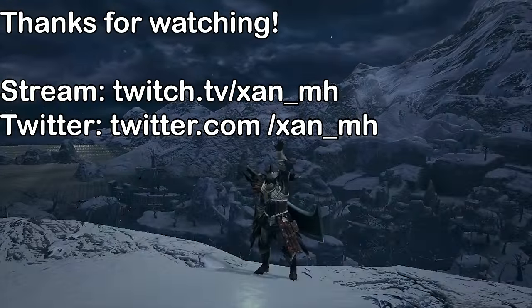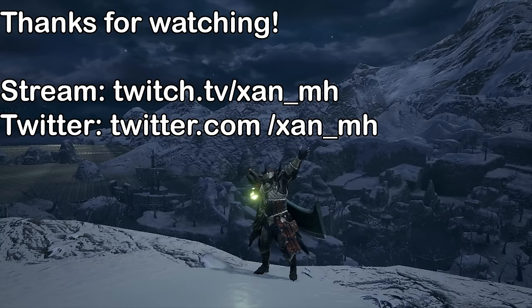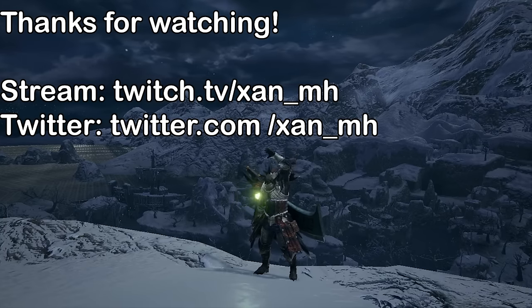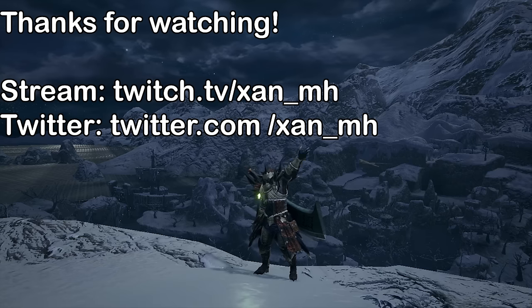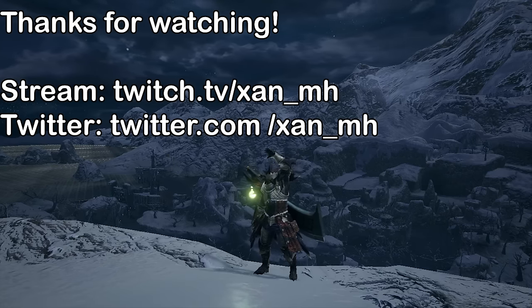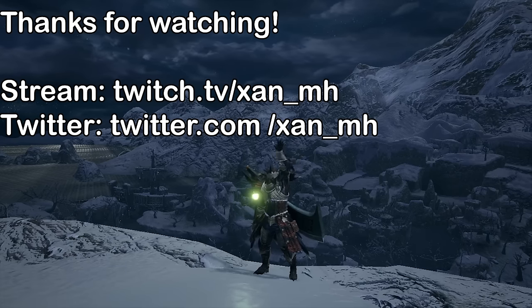That's all the advanced greatsword knowledge we had for you. We hope you learned something new. Going into more detail would require looking at specific monsters, so let us know in the comments if you're interested in those types of videos. We have more greatsword guides planned, so feel free to subscribe. See you in the next one, and until then, happy hunting!